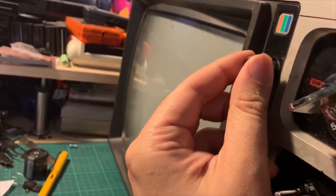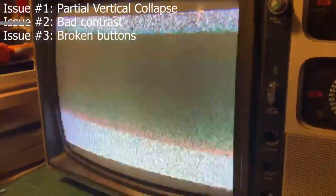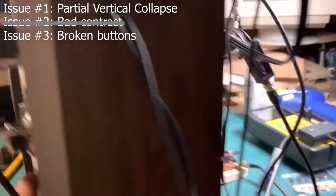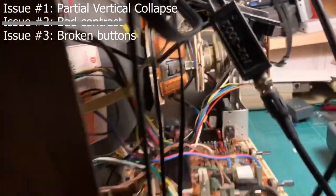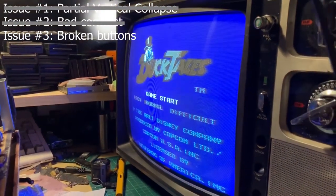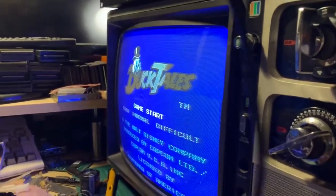We are ready to power this thing on. Things are not blowing up yet. We still have the vertical deflection issue, but we no longer have the problem with the dark side on the left. We did hook up something to this thing, and in the process of reconnecting, we actually fixed the deflection issue. Now we have full sweep vertically, as you can see, and we did not have to tweak any pots.